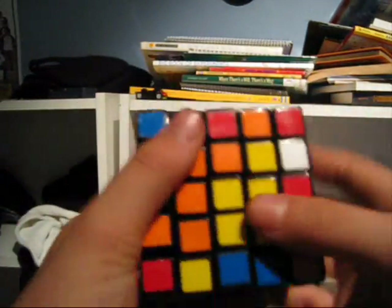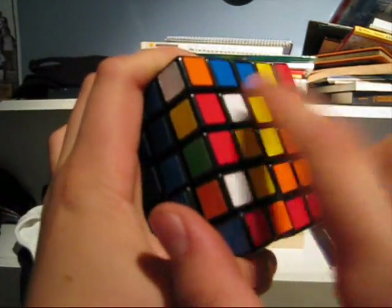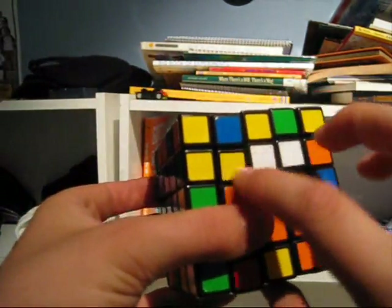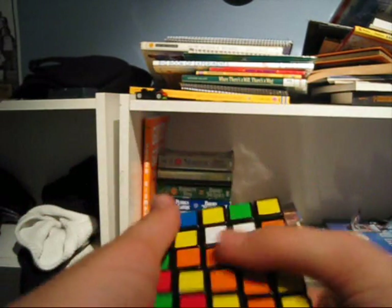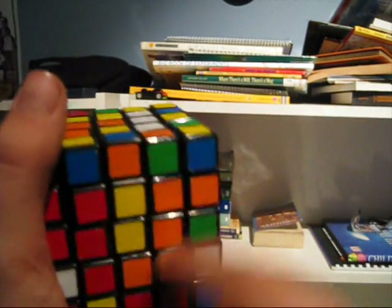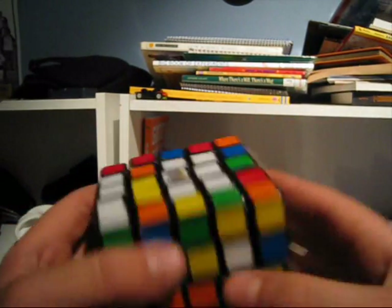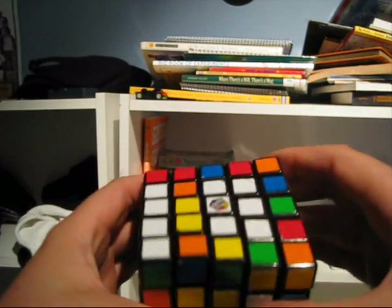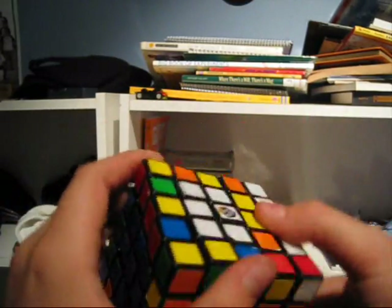And I'm also going to turn this one so it's up in the top left, so that way when I move it up, they'll meet up with the rest of them. Do that, and I turn it so that way it doesn't affect anything. So I've got the shaft and the three — here's what I do: I do the same thing as the second center. Knock it out, turn it around, bring it back in.